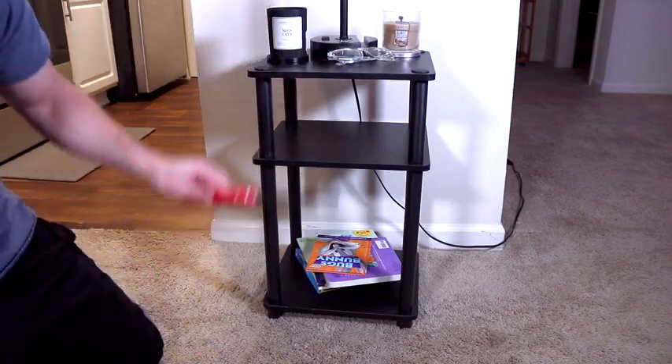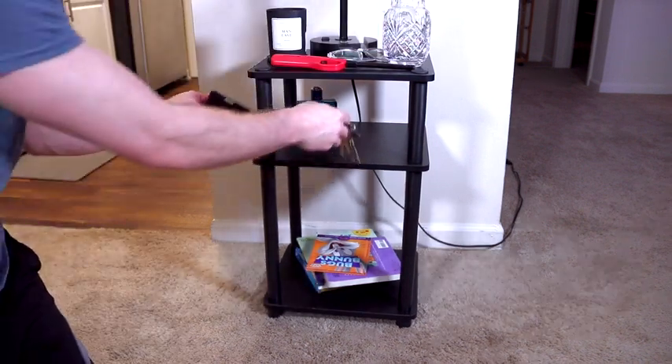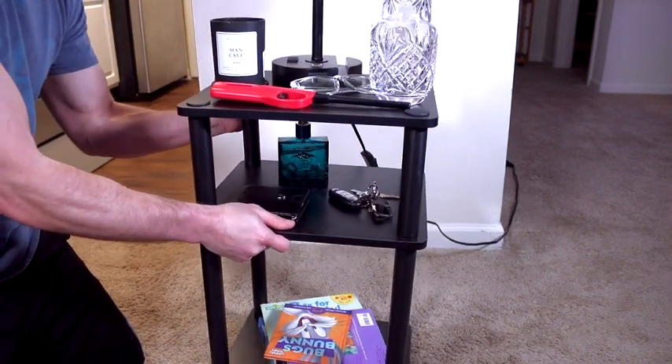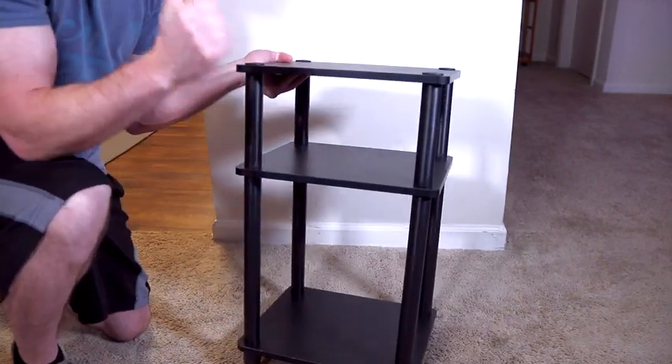My final opinion is very good quality, nice and sturdy, good composite wood, medium-density material, and I think it's going to last a long, long time and be a good purchase for me. I highly recommend this Furinno three-tier Turn-N-Tube end table.